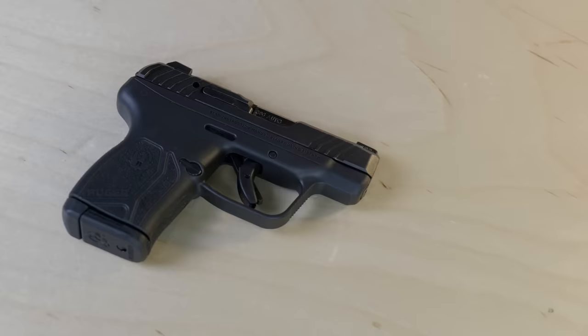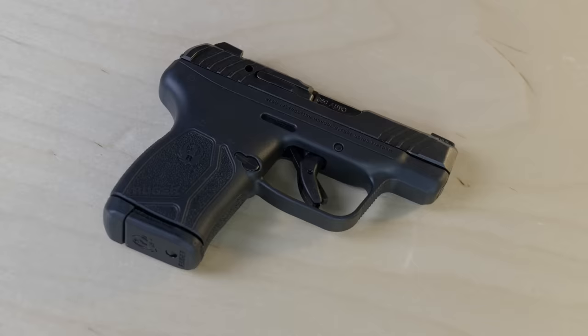Did Ruger just start a new pistol format without telling anybody? For those of you who've been keeping up with the gun industry, you know that the newest trend in concealed carry handguns is the micro-compact.